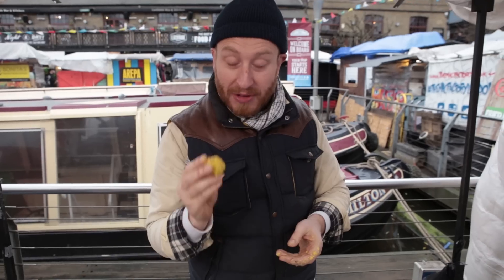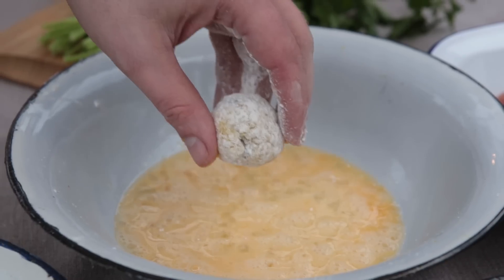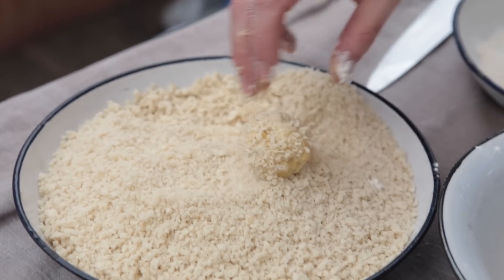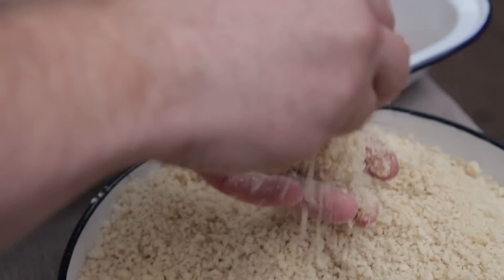Last one. Now it's time to flour, egg and bread them. Put them in some flour, pat off the excess, drop it into your egg mix. We put the flour on so the egg mix can stick to it, and then roll it in some breadcrumbs. Just pat those breadcrumbs on so they stick — that's the first one done.